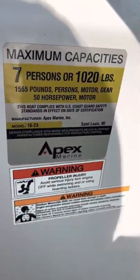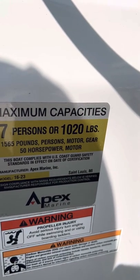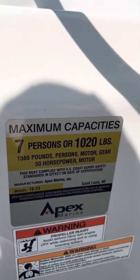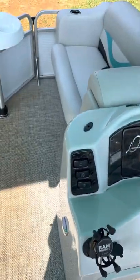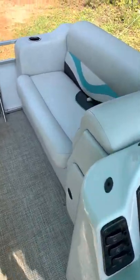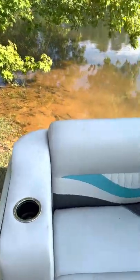The capacity ratings are right here — seven persons or about 1,020 pounds. We've had seven people on here before, and the only thing is it bogs you down; you're cruising about 12-14 miles per hour, which is fine. Bring some friends and family out, have a good time, and just cruise.